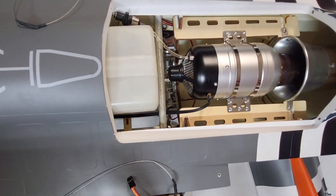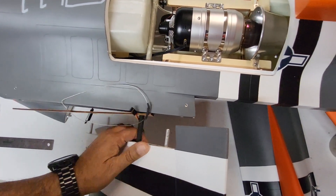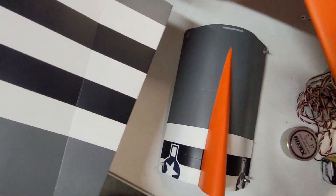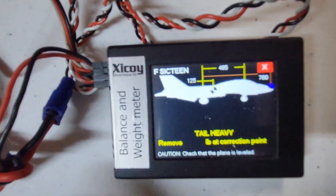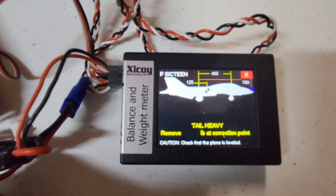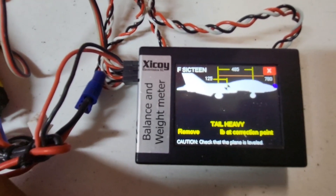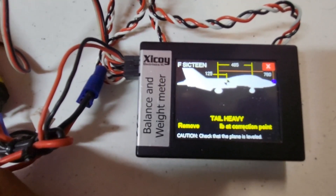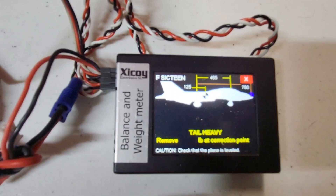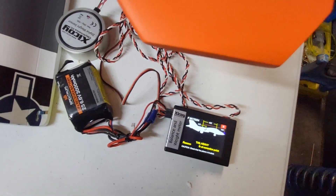One more thing for those using a CG machine — I have it set up on the Zicoi. The settings for this F16 are: 125mm from the wheels to the CG, 485mm from the main wheels to the nose gear, and 780mm for the compartment where you can add or remove lead to adjust nose or tail heavy balance. That's it — hope you enjoyed the video!